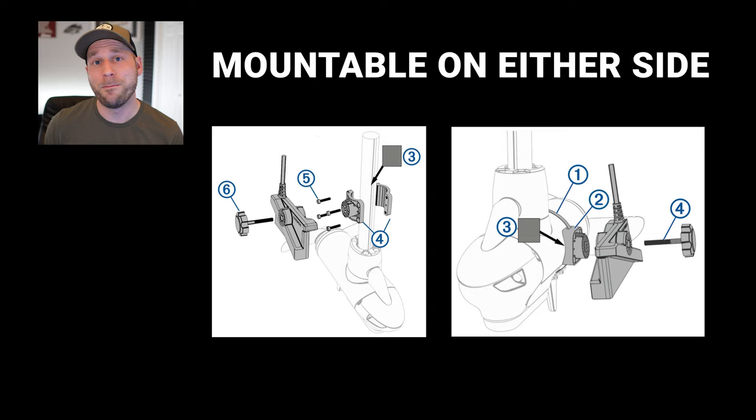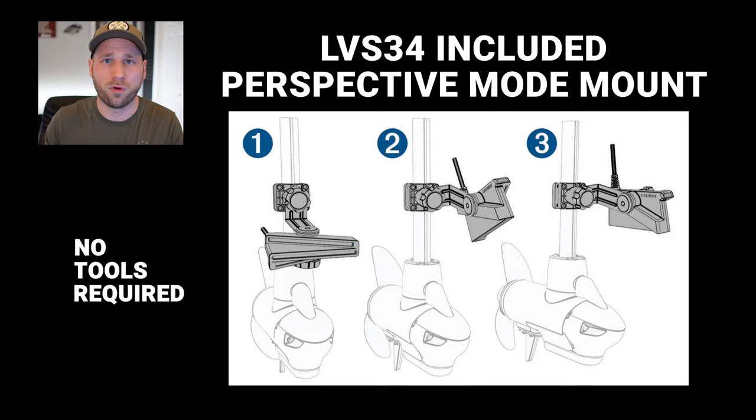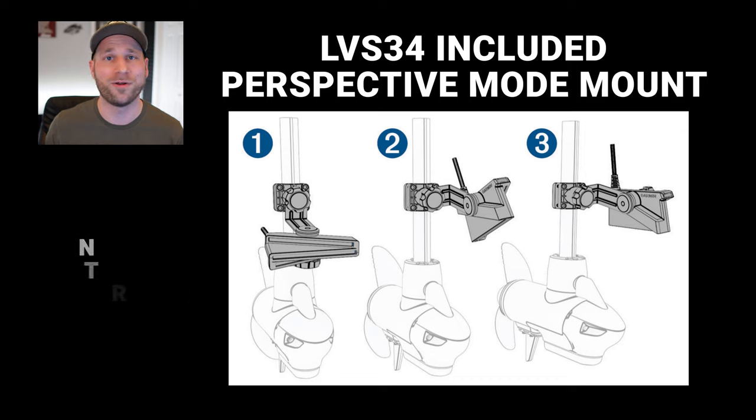The LVS34 is now mountable from either side of the transducer, so you no longer need to turn it backwards. It also comes with a perspective mode mount, which before was a $100 add-on from Garmin. And not only is the mount included, but you can change from down to forward to perspective — all without any tools.